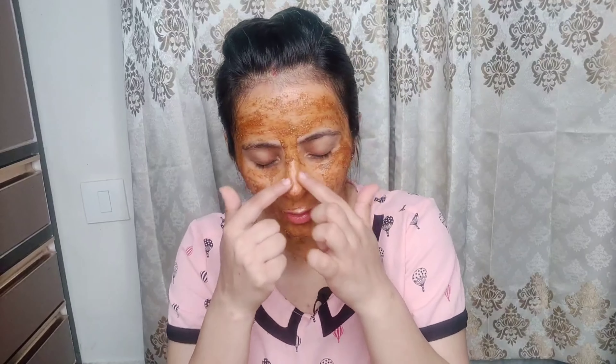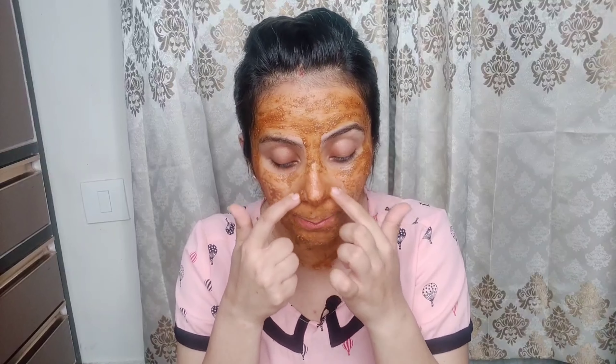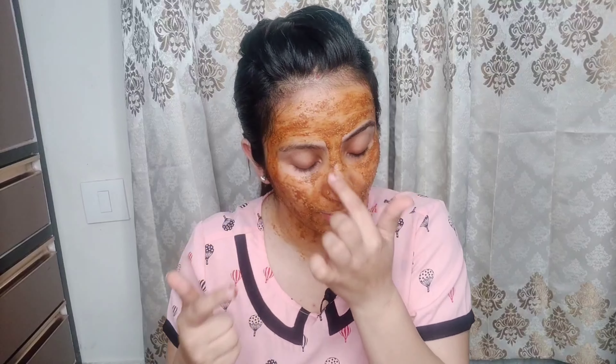This will exfoliate your skin very nicely and provide a very good glow. You have to use this pack twice or thrice a week to get the best results. The fine granules in the scrub exfoliate your face thoroughly.